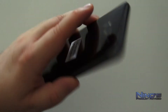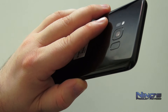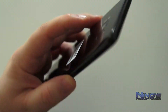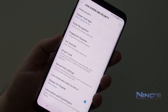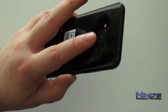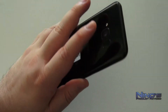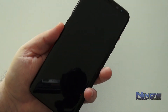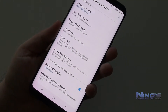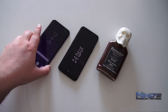The fingerprint sensor is placed next to the camera rather than underneath it, which is a poor design choice. You frequently end up touching the camera lens instead, smearing it with fingerprints. Developing the muscle memory to hit it accurately every time has been a challenge — it works well once you find it, but it's not intuitive.